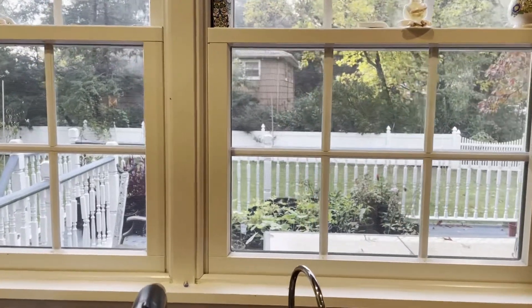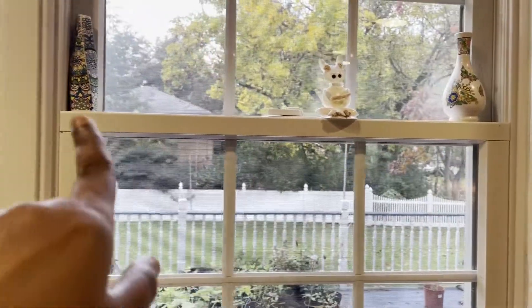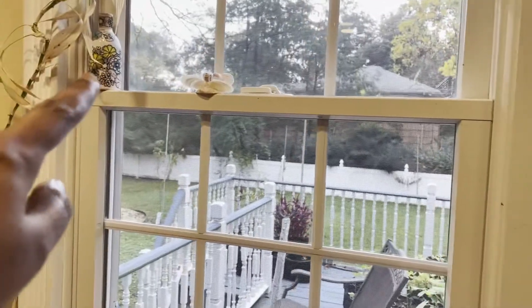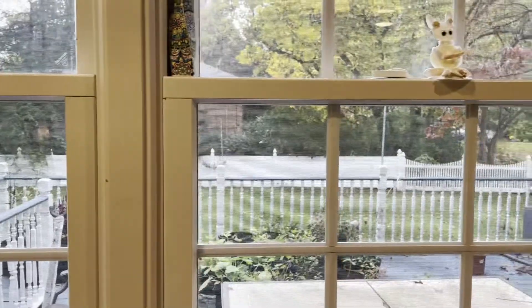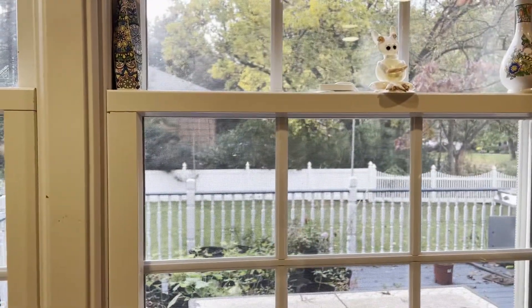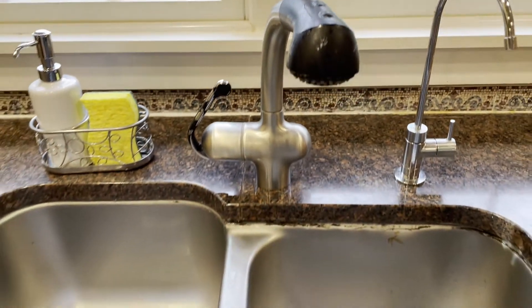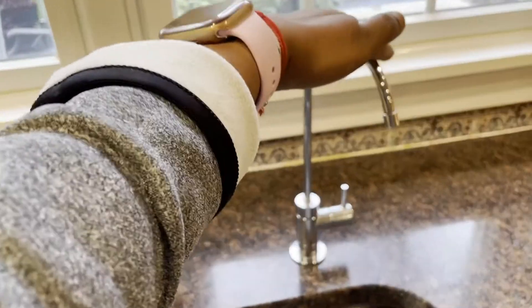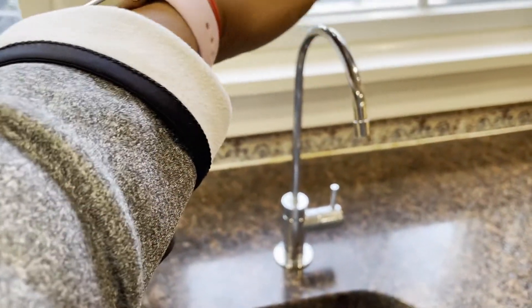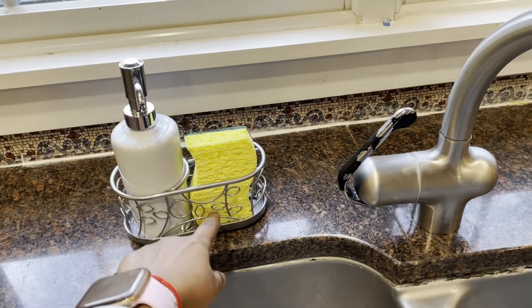We have two windows here facing our backyard — we get ample natural sunlight. I placed a few handmade vases here, and also my kids made some seashell art. We have a double sink here, and we have a filtered water faucet attached, and a dishwasher scrubber placed nearby.